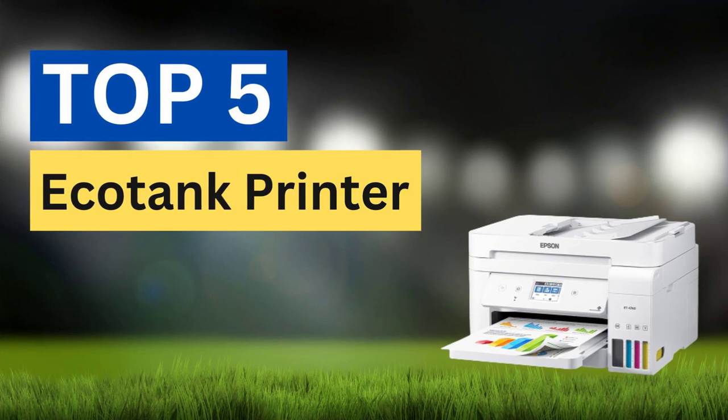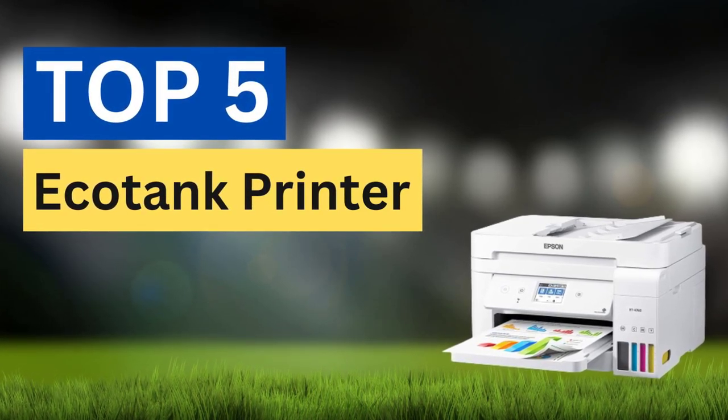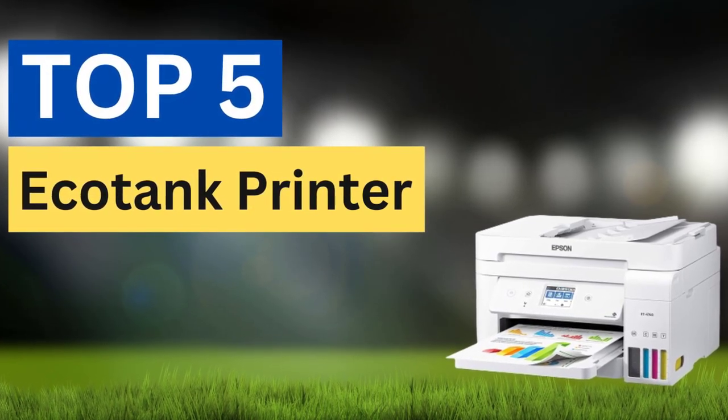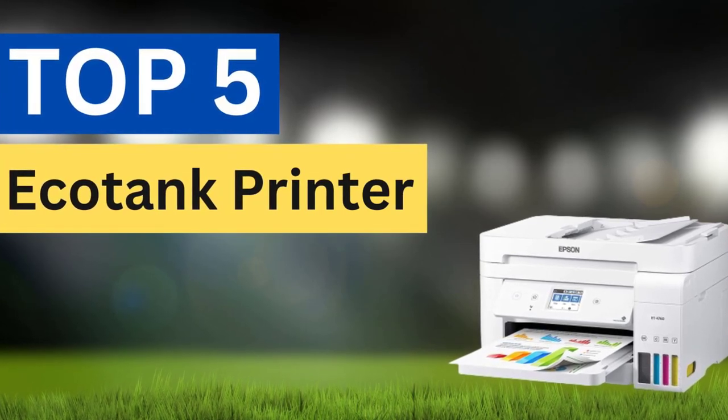There are lots available to select top 5 EcoTank printers, each with different characteristics, benefits, and prices. To make a correct decision, I selected top 5 EcoTank printers based on price, reviews, and quality.